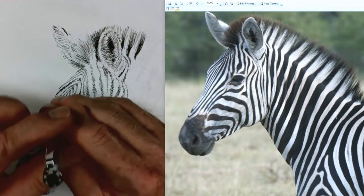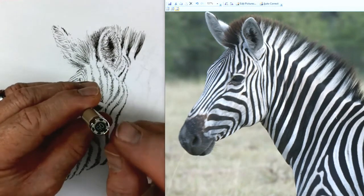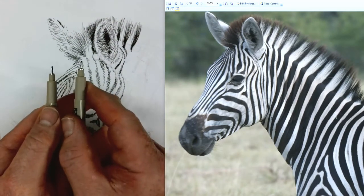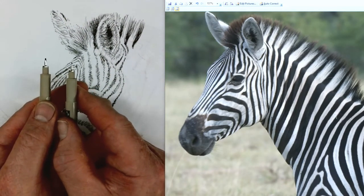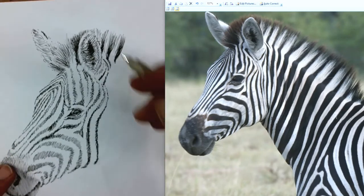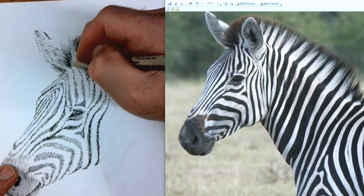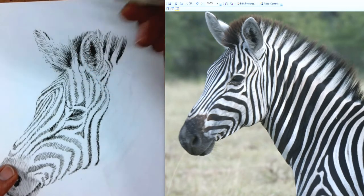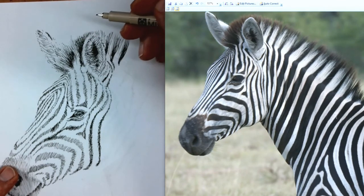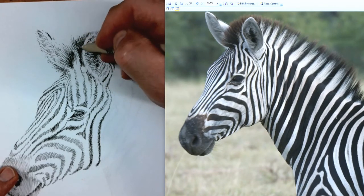Somebody was asking about pen sizes — yes, you can use different sizes. This is a number two at the top; sometimes I'll use a five, which is just slightly bigger. You can compare the two different sizes — the five is just slightly bigger but it'll give you a thicker line so you can darken in things a little quicker. Sometimes I like to just keep the number two because I like the way it looks. It's kind of up to you — you'll figure it out, you'll get your voice.